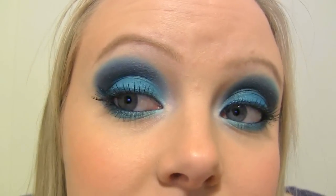Hi guys! Today I'm going to show you how to create this blue and teal-ish kind of look. I'm using mostly Makeup Geek eyeshadows and a little bit of Sugarpill, and I really like the way this look turned out, so I'm very excited to show you how to do it.